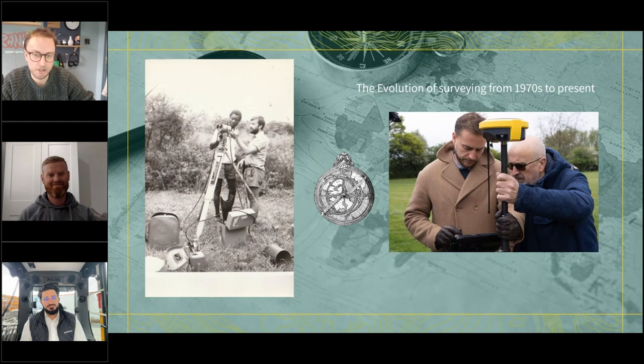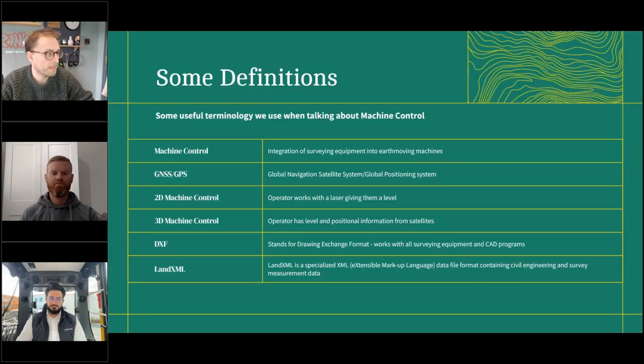In the middle is an astrolabe, which features on the flag of Portugal because during the Age of Discovery that's what they used to navigate. It's a similar theory to what we use today with GNSS — they were looking at the stars to get as good an idea of their position as possible. Now we're using satellites and getting a much more accurate picture of where we actually are.